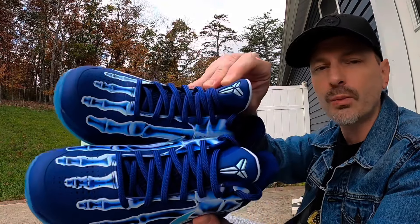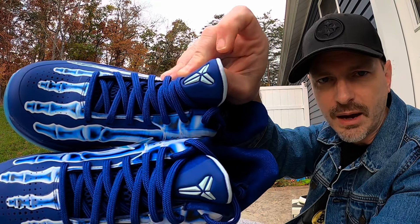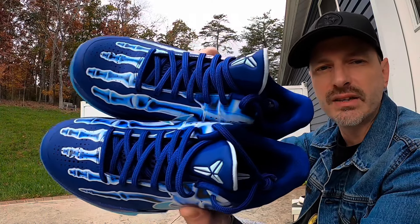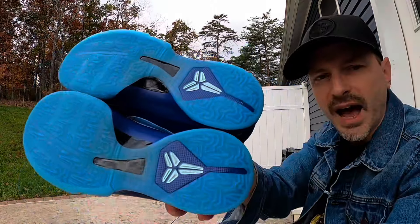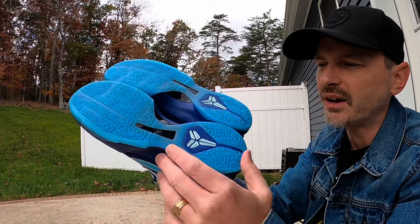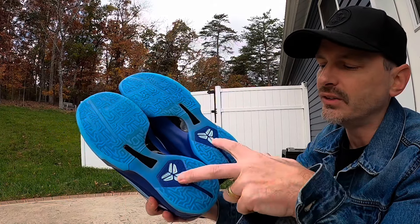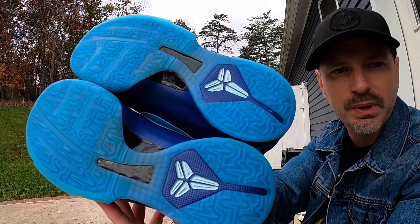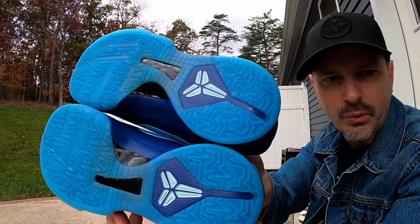On the tongue we also get a glow-in-the-dark sheath, which is pretty much the Kobe emblem that everybody recognizes. The base of the tongue is mesh in that nice deep blue color, and then we've got some flat blue laces to match. I love the outsole on Kobe 5s, and I think this cool blue transparent material looks really great on this pair. Back on the heel again we have that Kobe sheath.